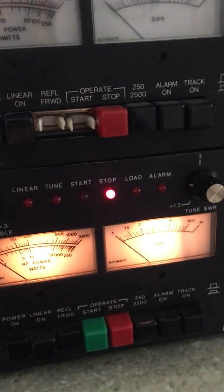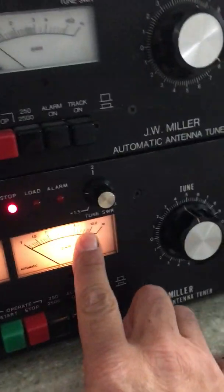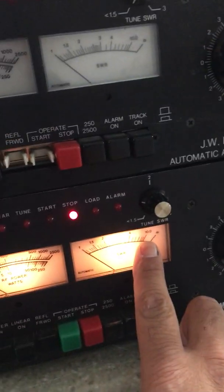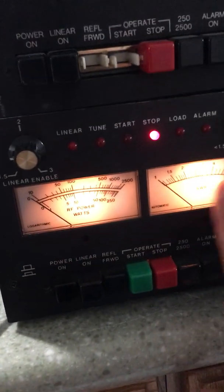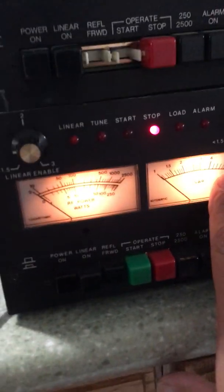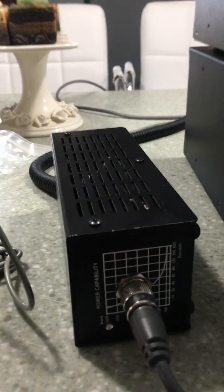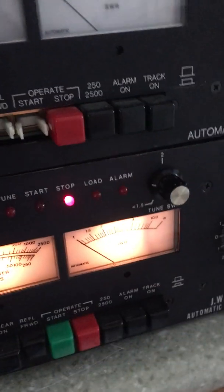The only thing I ran into, which was pretty crazy, was this meter kept staying around that 10-to-1 marking and it wouldn't budge. Basically what had happened was I had the input and output set improperly. When I reversed it, it worked incredibly well.